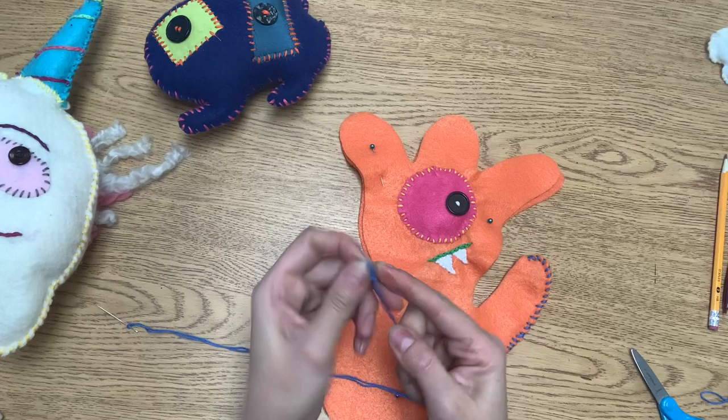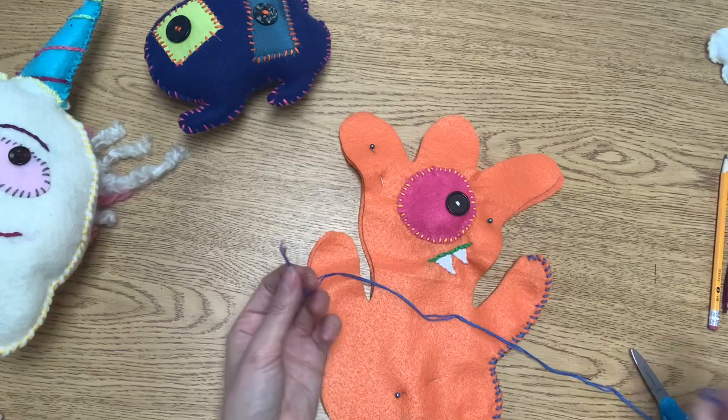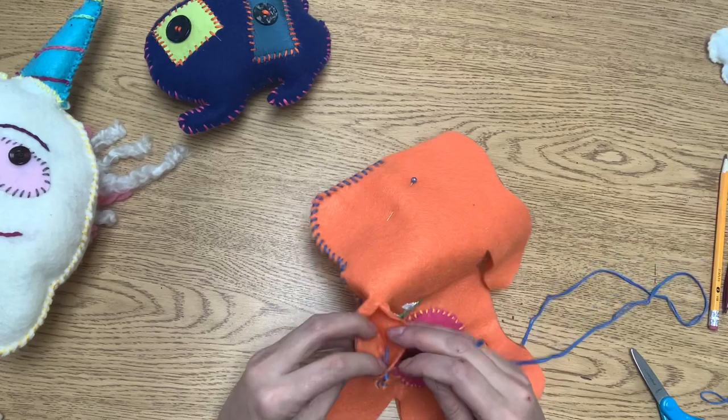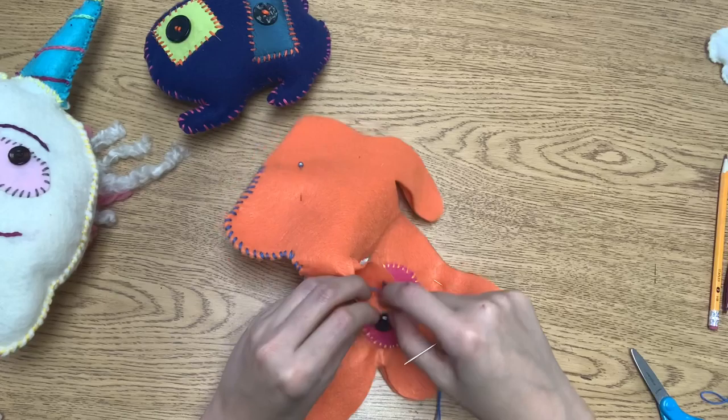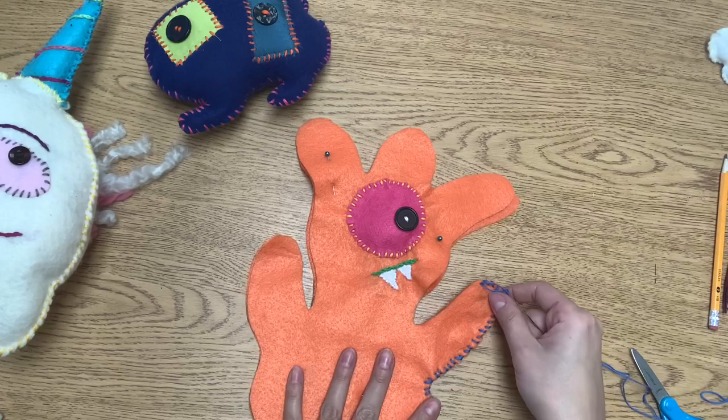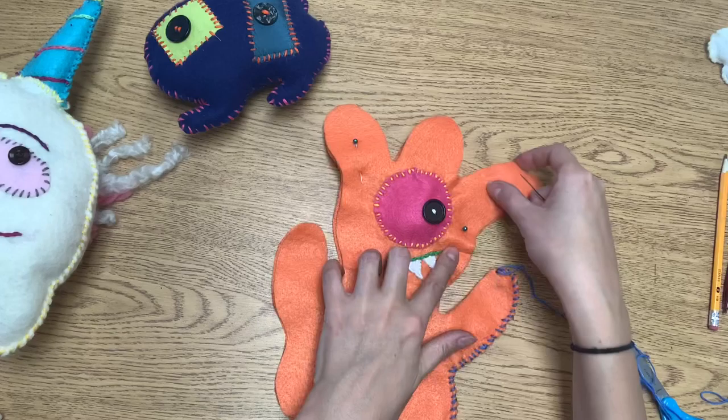I'm just knotting off my new string here and I'm ready to start again. Before I let you work on your own, here's a reminder: you're going to open your sandwich — you always want to start inside your sandwich — and only poke through one layer. That way when you pull your string all the way through, you tuck the knot inside. Close your sandwich again and you should not see the knot sticking out.